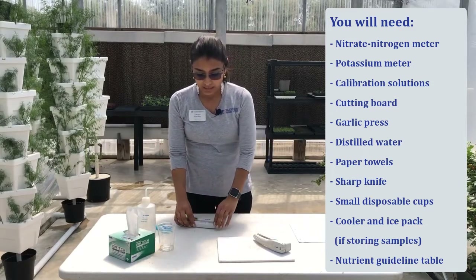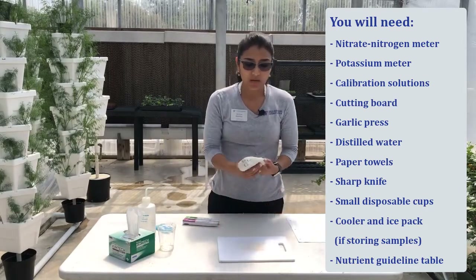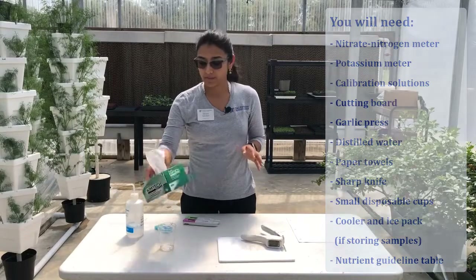So we will need nitrogen and potassium probes, you're going to need a cutting board, a garlic press, some distilled water, and some paper towels.